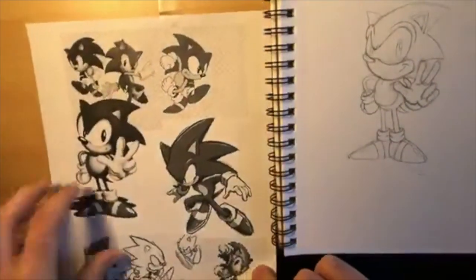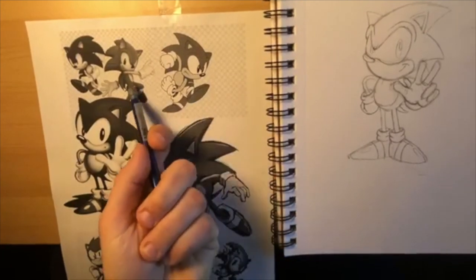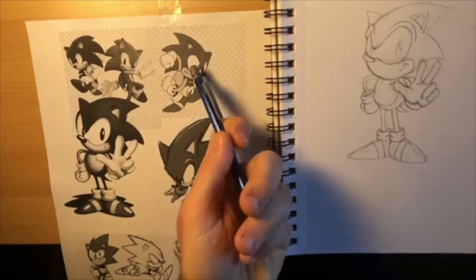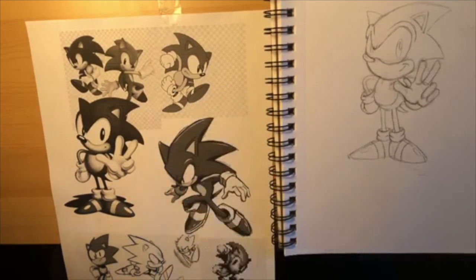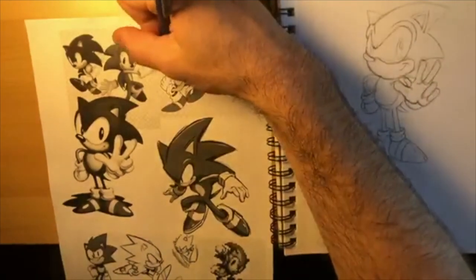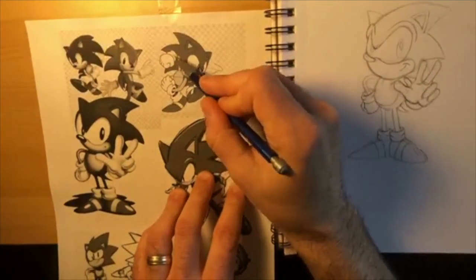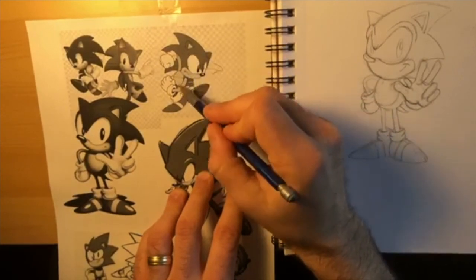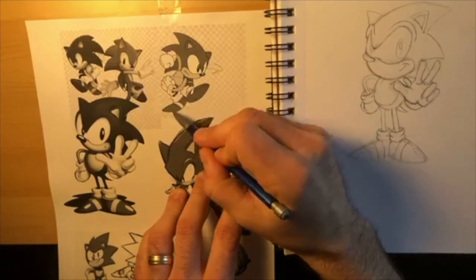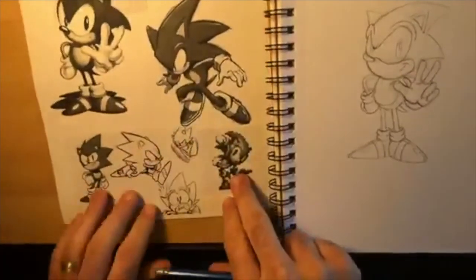Sorry, the socks are up top - let me pull them down. This is a classic Sonic; this is a more modern Sonic getting ready to charge. If you want to challenge yourself and revisit this pose, his body is facing this way but his face is facing this way - this would be more for advanced drawers. His noodley arm is coming up with lots of cool shapes. If you're a more advanced artist I'd recommend experimenting with different poses.